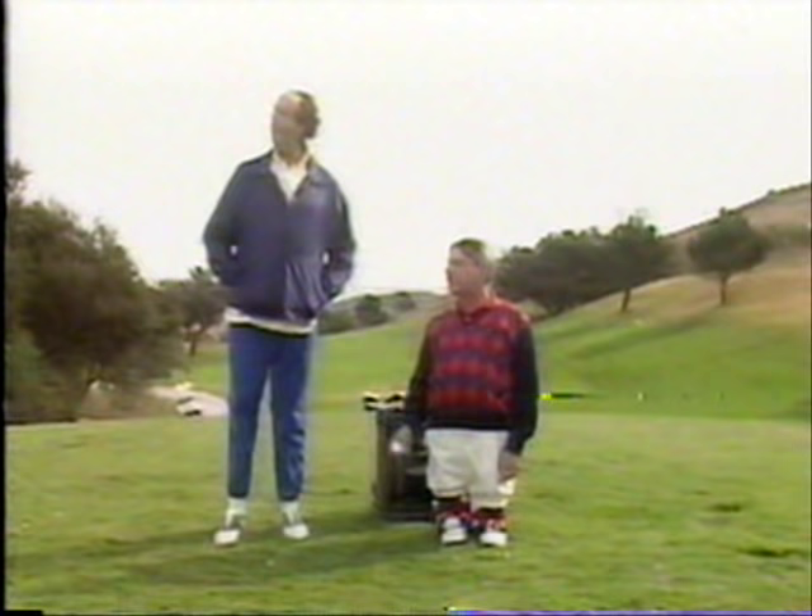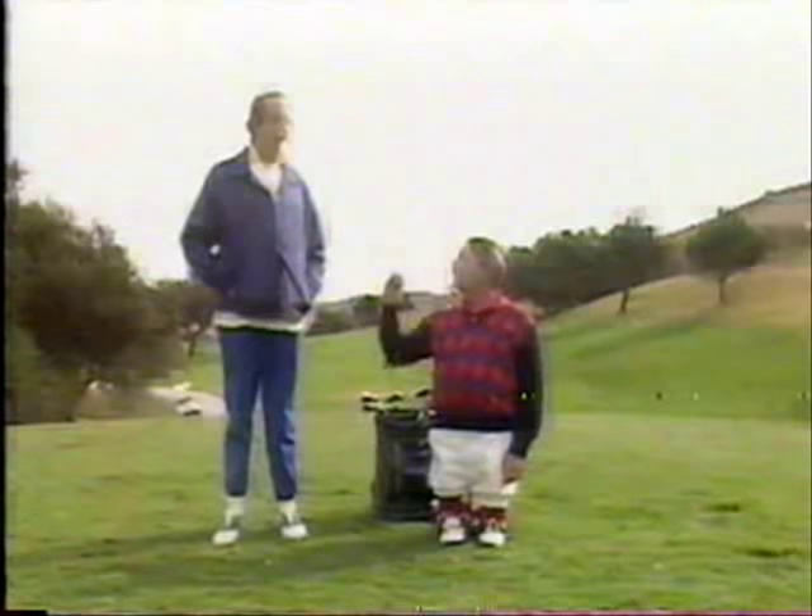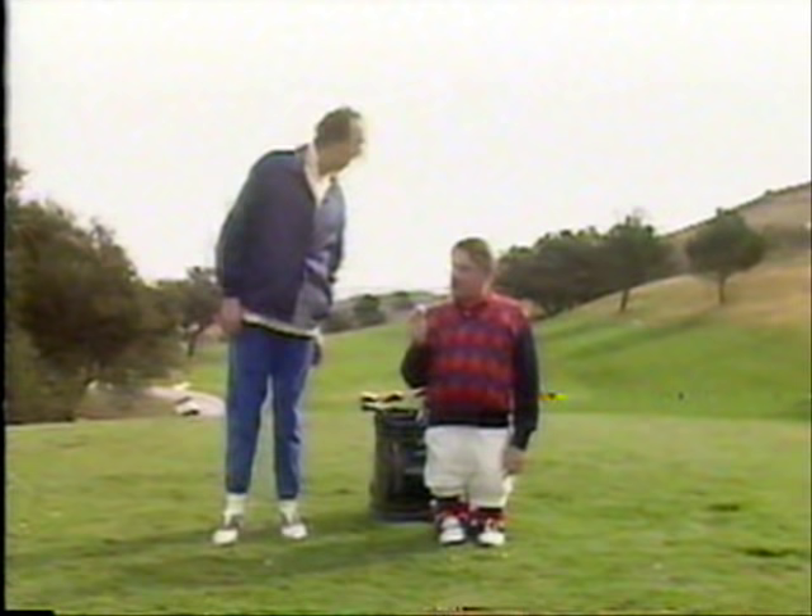Why don't you run over there and get yourself a tuna fish sandwich? I hear that fish is real good for the brain. Now, lettuce begin. You want lettuce on that tuna? It's going to be a long day.